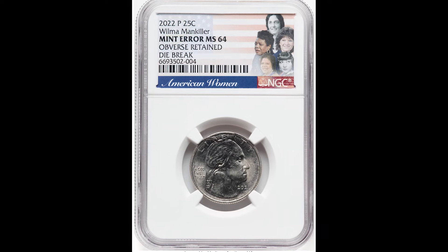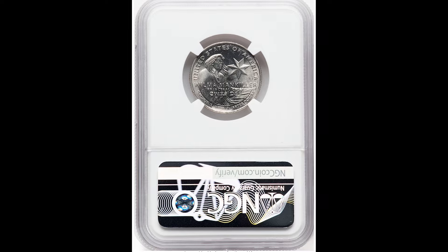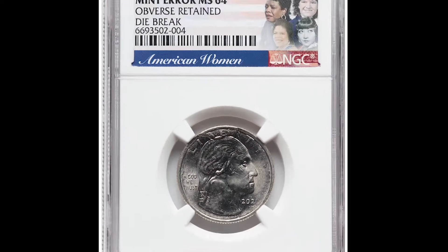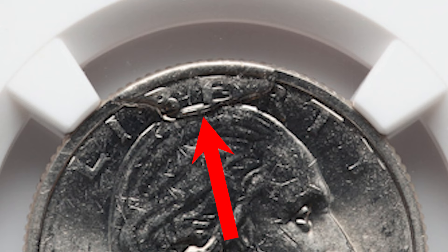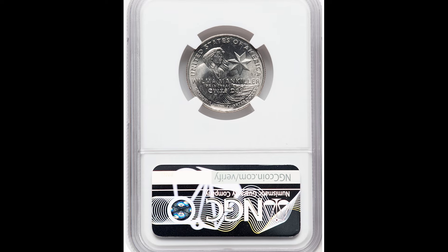Let's hop into this video with a 2022 Wilma Mankiller quarter. This one has a die break on the obverse that is retained. Look at the top center area of this coin — this is an error that's very well known. Pay close attention if you're going through your 2022 quarters, because this example sold for $134.